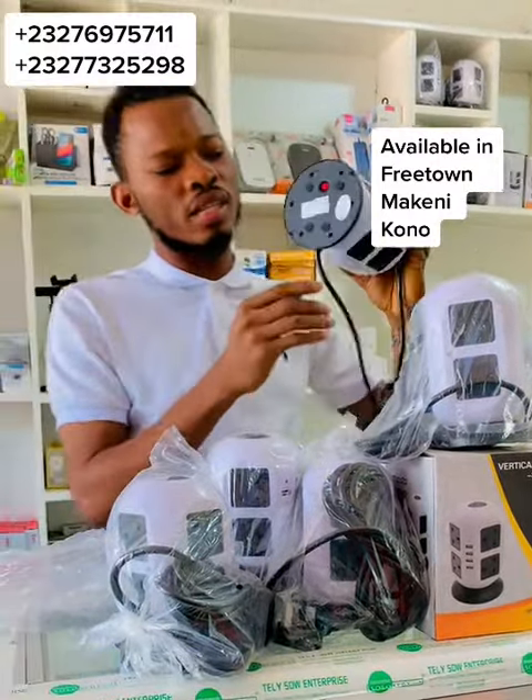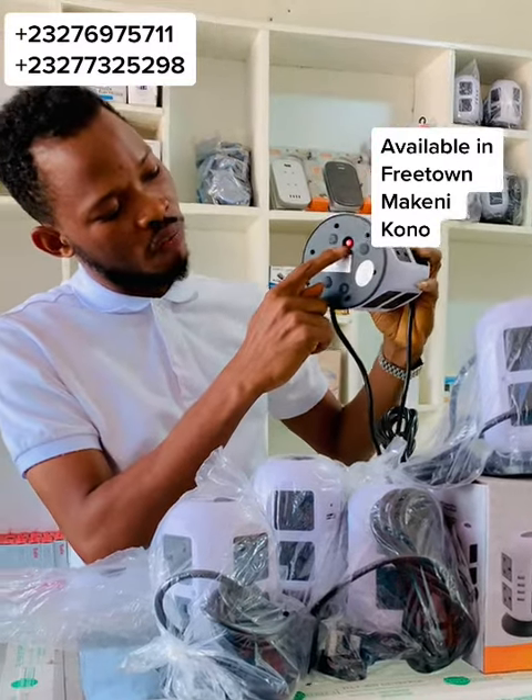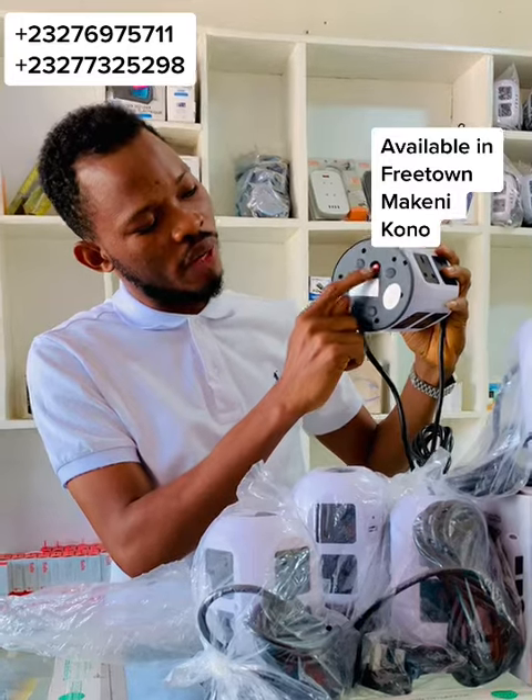The extension input is 110 to 250 volts, and the output is 2,500 watts and 10 amps.